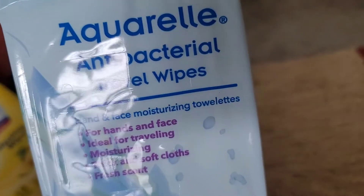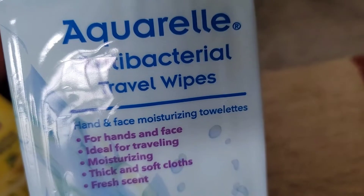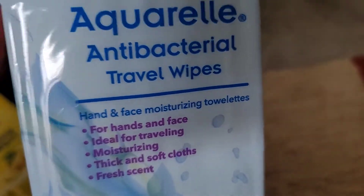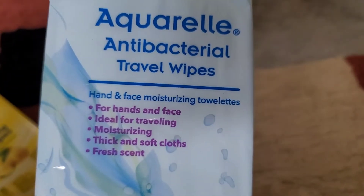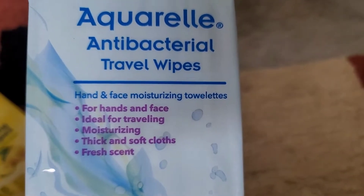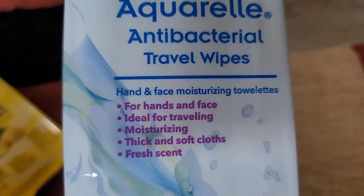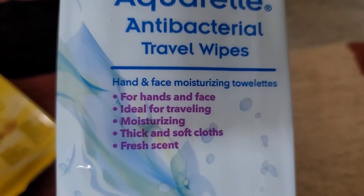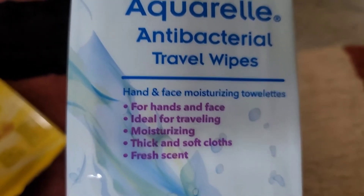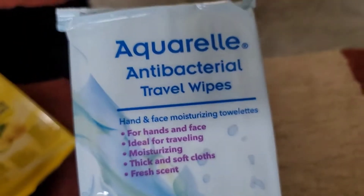These are moisturizing towelettes for hands and face, ideal for traveling — thick and soft cloths. Some things you put on your face from Dollar Tree aren't always great, like some of the makeup, but it depends on the brand. If you get a trusted brand you know, you shouldn't have a problem. I once broke out from one because I have really super sensitive skin, but for people with less sensitive skin, there's probably no issue.